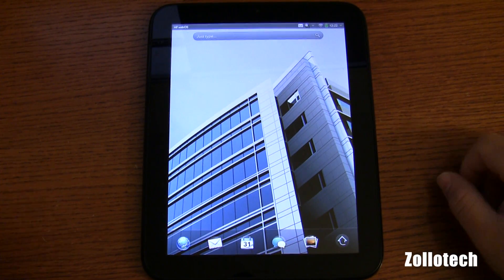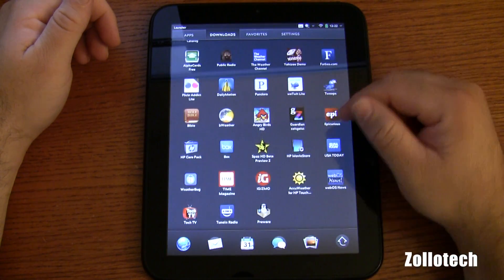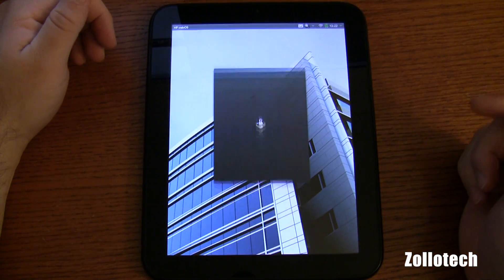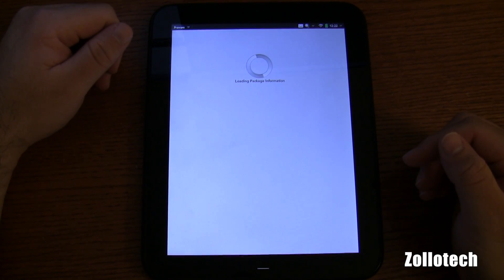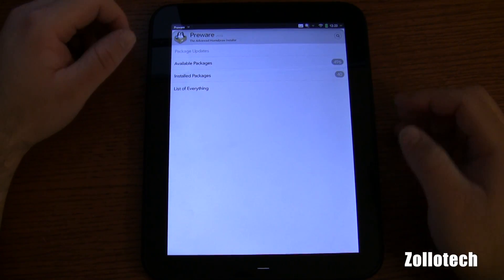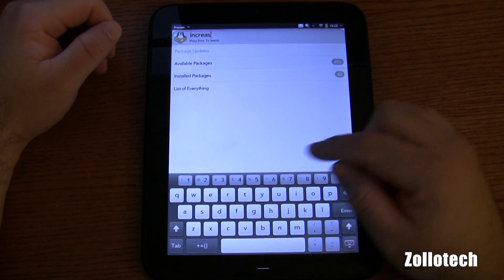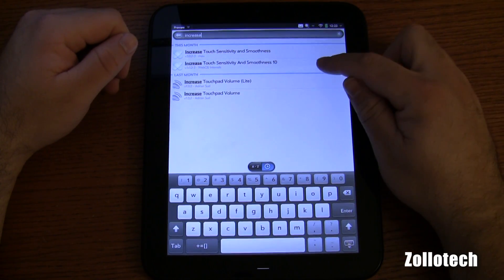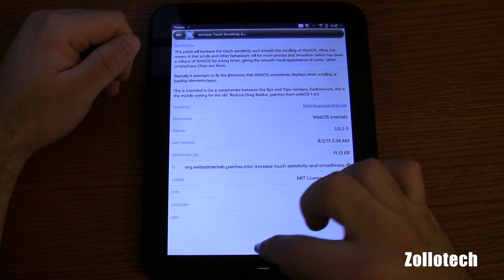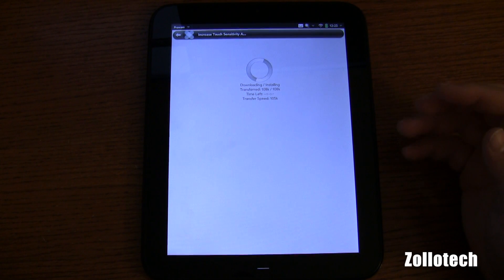Now that we've installed PreWare, what we want to do is unplug our HP Touchpad and go into our applications. At the bottom of your applications you should find PreWare now. Go ahead and open that up. It will load, it will take a moment and download — this depends on your connection, but it doesn't seem to take too long. There are quite a few different things we could grab here. Let's go ahead and search — one of the things that helps is Increase Touch Sensitivity. Let's search for 'increase.' Touch Sensitivity and Smoothness 10 — so we'll try that and install it.